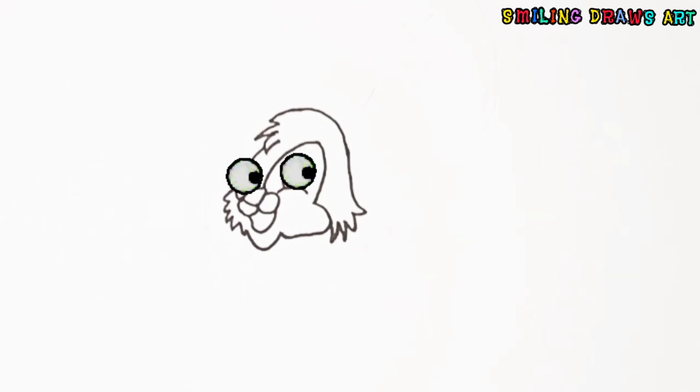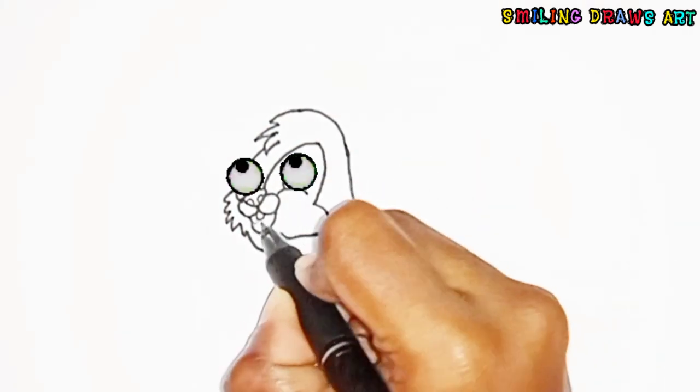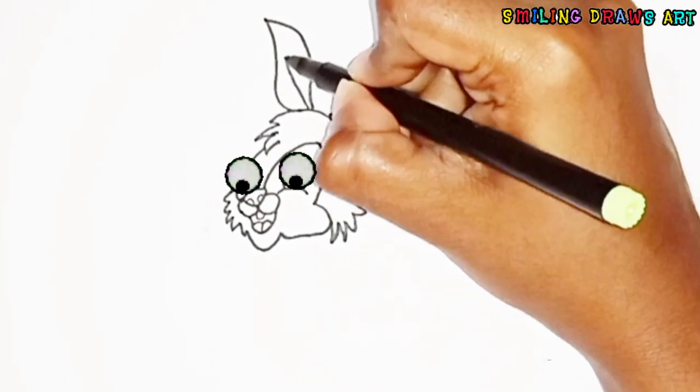Wow, it started watching our drawing! It is a smiling rabbit. See, we are now drawing its ears.